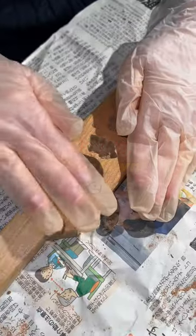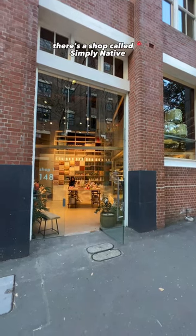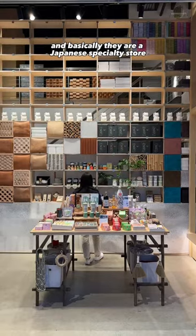Would you do this? Make your own incense. This is actually quite a fun workshop. So in Sydney, Surry Hills, there's a shop called Simply Native, and basically they are a Japanese specialty store.